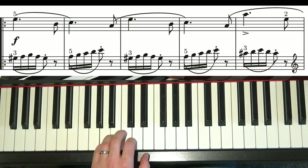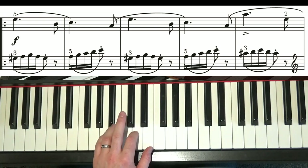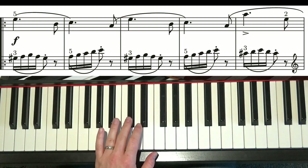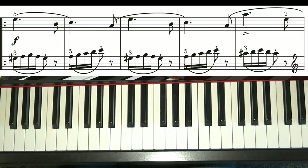Smooth, off — smooth, off — smooth, off. Now the next bar, you keep your hand where it is, put your third finger on the C-sharp, and then look at that bar.